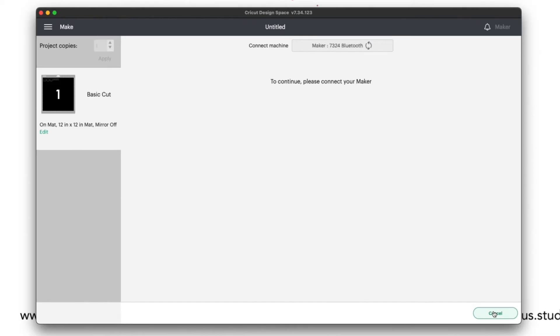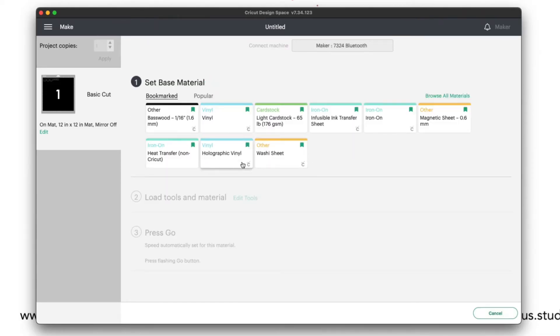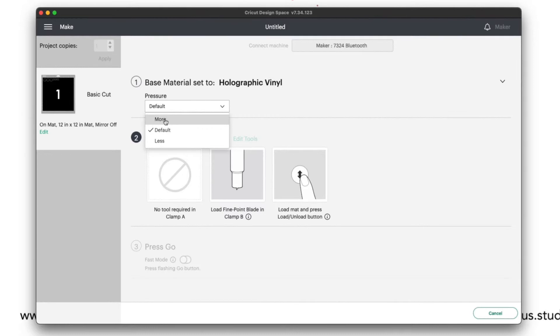I'm using TeckWrap craft vinyl, so I am going to use the holographic vinyl setting to cut it. That's the setting that works for me, so let's cut it.